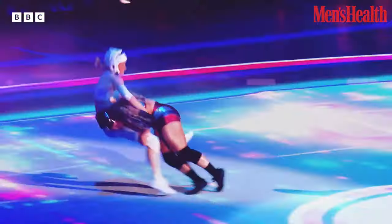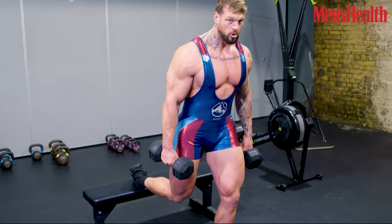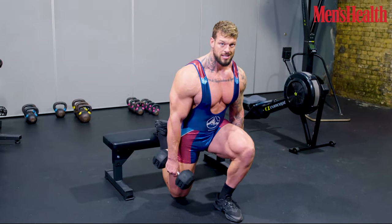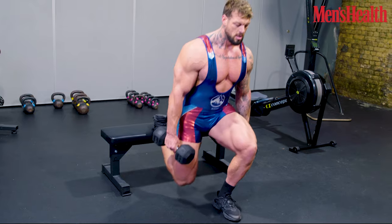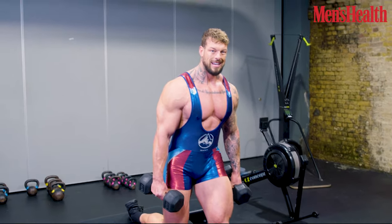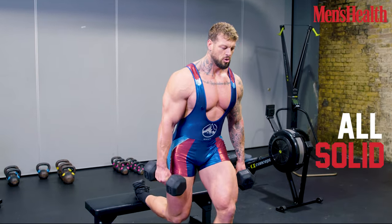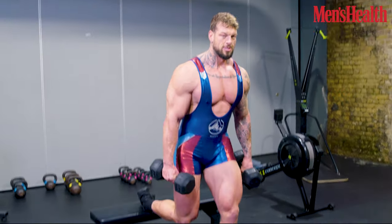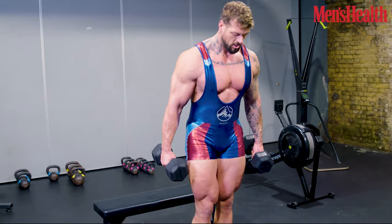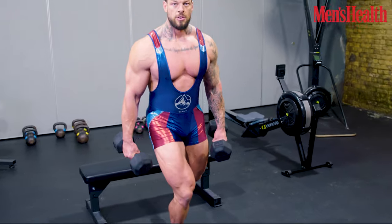The toughest game show on earth is back. So you're going to take one leg, elevate it on the bench behind you or a raised platform box, whatever you've got. You simply squat down nice and deep so your knee is just off the floor, then squat back up. This is going to be great for the hamstrings, the glutes, and even the quads. Remember, all solid foundations start from the bottom up. Switch legs and do it again — 10 to 15 reps on each leg, three sets of each.